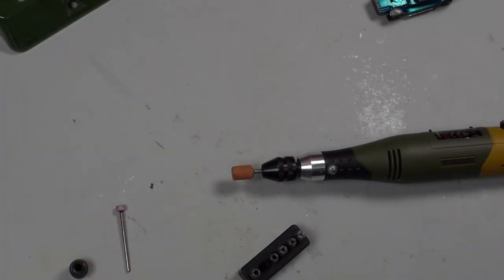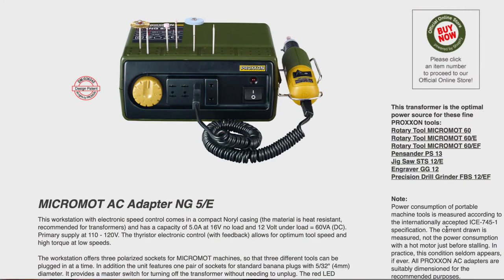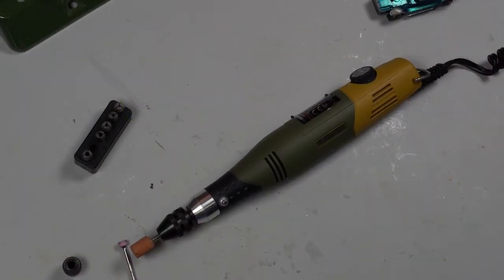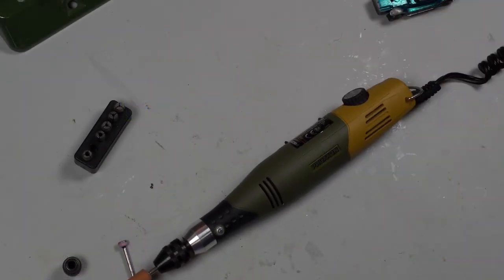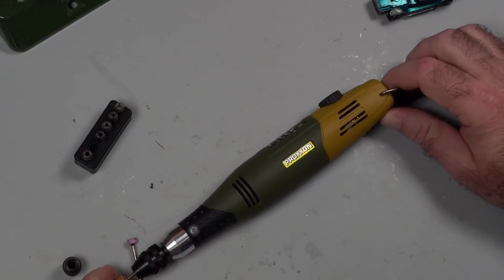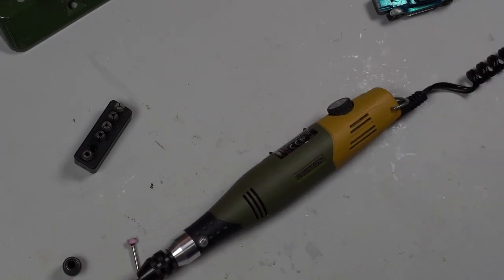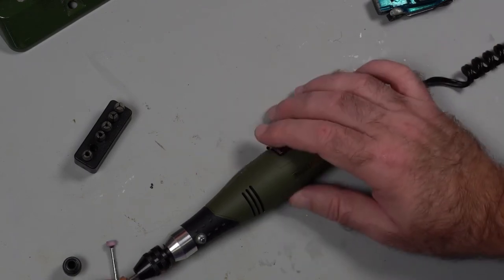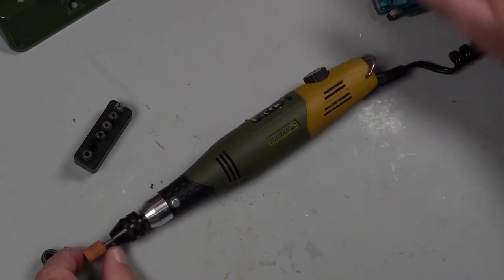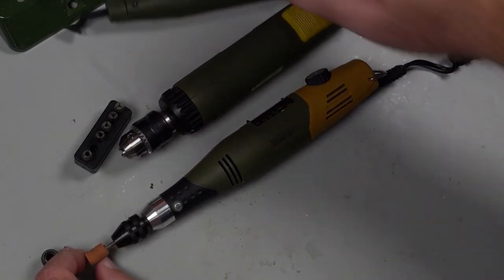I have the larger power supply — Proxxon was nice enough to send me that as well. I've converted. I really like their products and will probably only buy these products from now on. They're wonderful. Haven't had any problems with them — knock on wood. I would highly recommend that you invest in these if you're looking for a new rotary tool, a drill, or a sander.